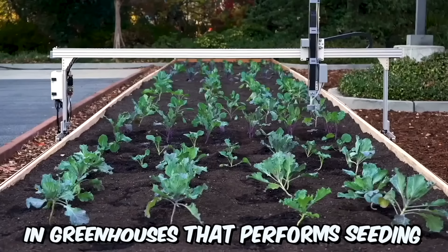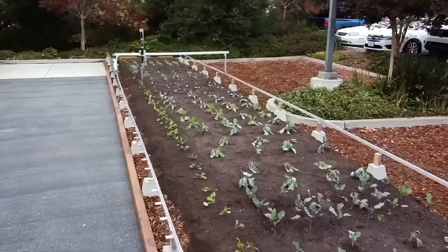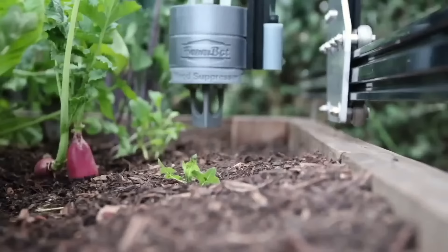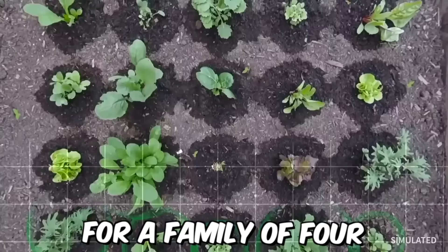Farmbot Genesis is a robot for growing plants in greenhouses that performs seeding, watering, weed detection, weeding, and photo scanning. It's a metal frame equipped with a cart with replaceable nozzles for planting seeds, watering, and removing weeds. The plastic parts of the structure are printed on a 3D printer, and the robot is controlled using microcomputers. This robot can grow enough vegetables for a family of four.